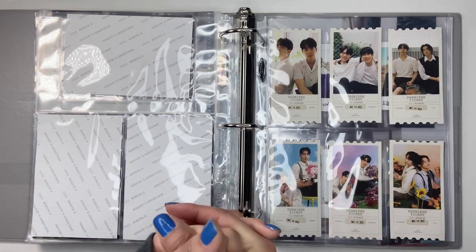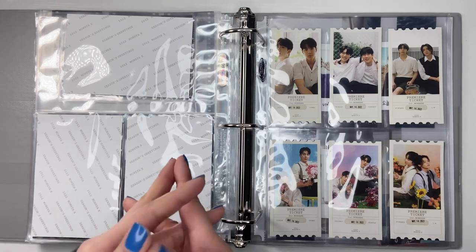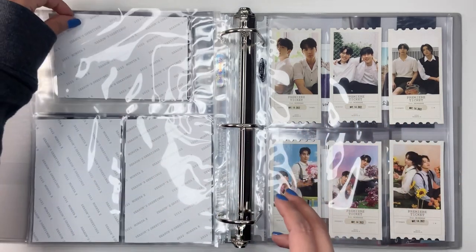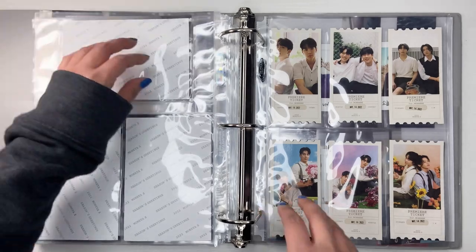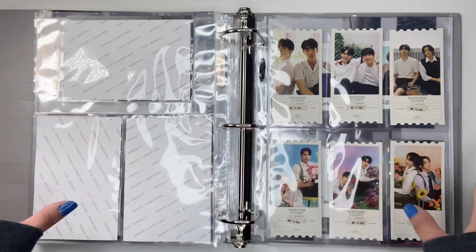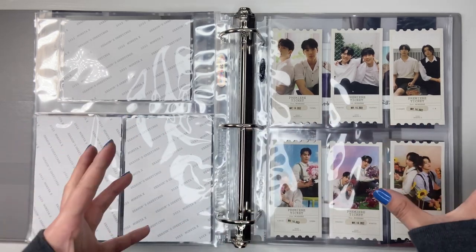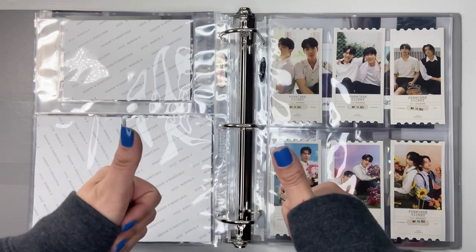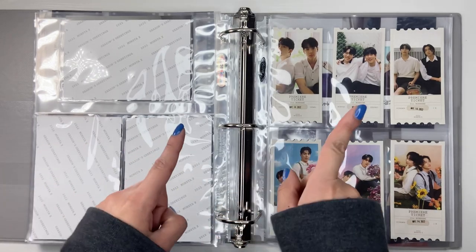That was the end of storing my bigger inclusions. I hope you guys enjoyed — it was a little chaotic, that's why I don't like filming these. They just feel chaotic to me because I never put the sleeves in advance, which maybe I should start doing so I don't feel as anxious during this. But yes, I hope you guys enjoyed. Like and subscribe if you want to, and I will see you guys in the next one.